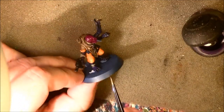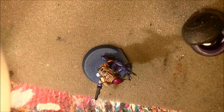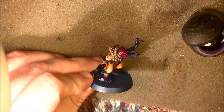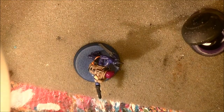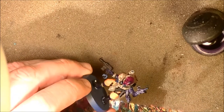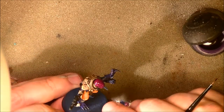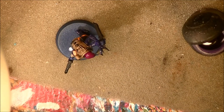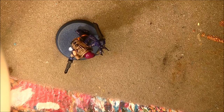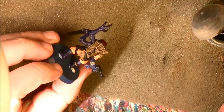You can see the recesses get really dark and the detail starts popping up. Be careful — here I almost lost the detail. What I recommend when this happens because you've put too much wash is to dry the brush a little and remove some of the wash. It's better to do two layers of wash than just one heavy one. I'm removing the excess — it's always important to remove excess wash. The last thing I'll do is use Nuln Oil to wash the purple part.